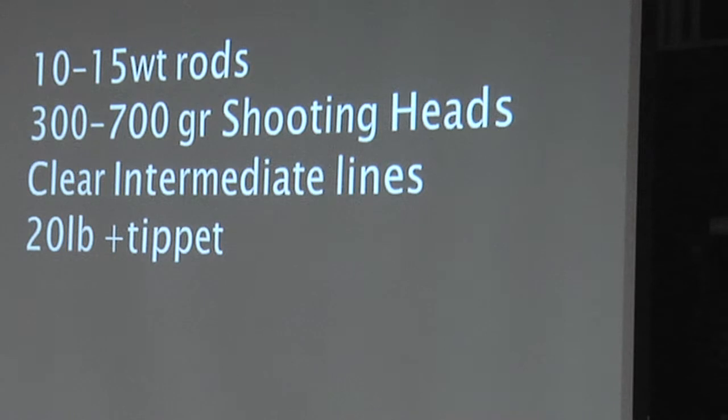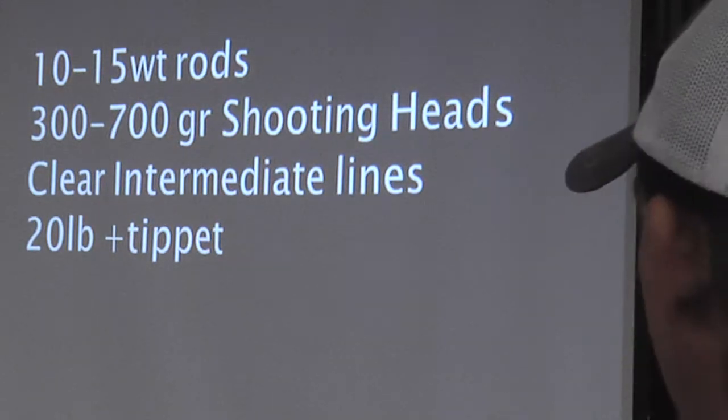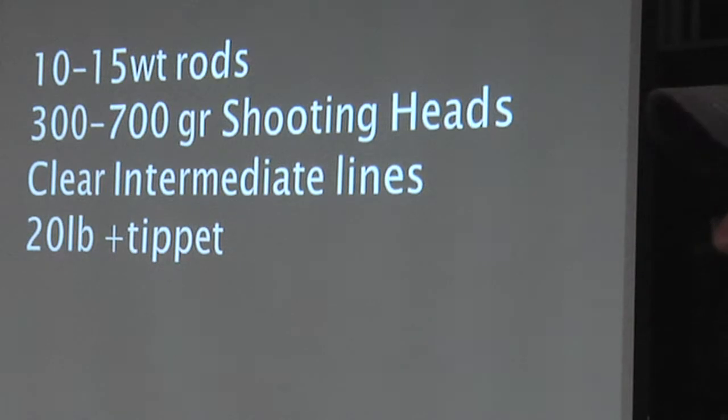For offshore, use 10 to 15 weight rods with 300 to 700 grain shooting heads — that's heavy, but sometimes your tuna don't come to the top and you've got to get down deep to them. Typically your bluefin, if they come up in U.S. waters — the last two years, pelagics in U.S. waters have been terrible, with most fish being in South Mexican waters, at least a day and a half or 70-plus miles out. Use 20 pound tippet or more; if you want to stay within IGFA records, don't go heavier than 20 pound. You don't really have to worry about structure out there except for the kelp paddies. When you hook a yellowtail and he goes back through the kelp paddy, just let him run — there's nowhere else he can go.